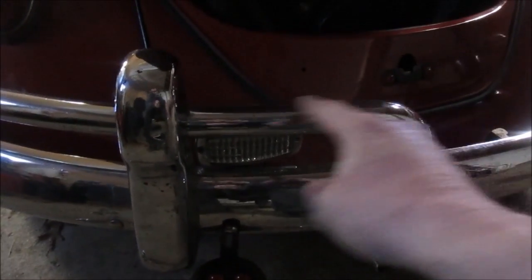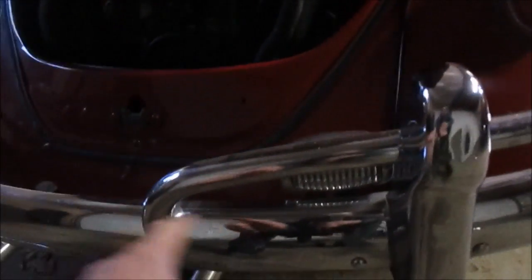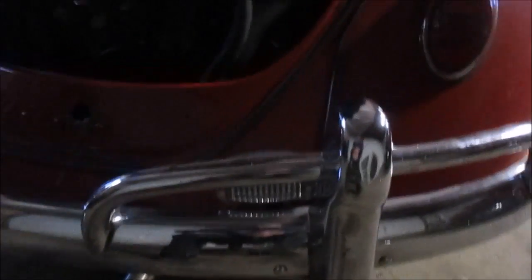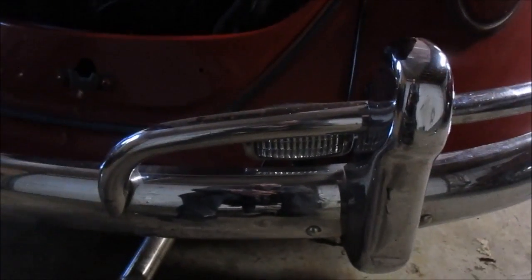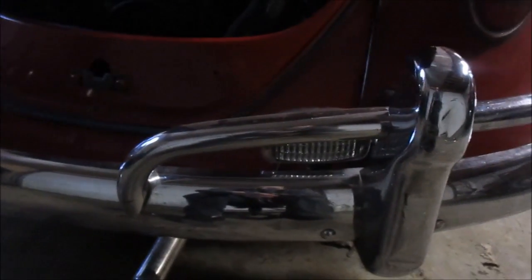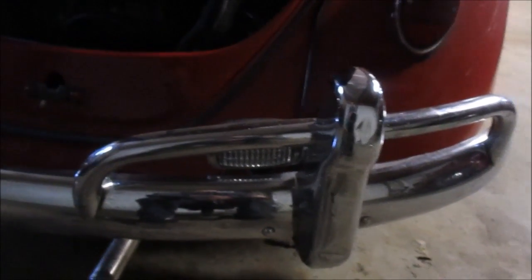You can see this one is more level, and this one curves down. The idea had to do with clearance — whether for the reverse light or something else, I'm not sure. So we're going to get the incorrect one off and get the right ones put on. I'll bring you guys right back.